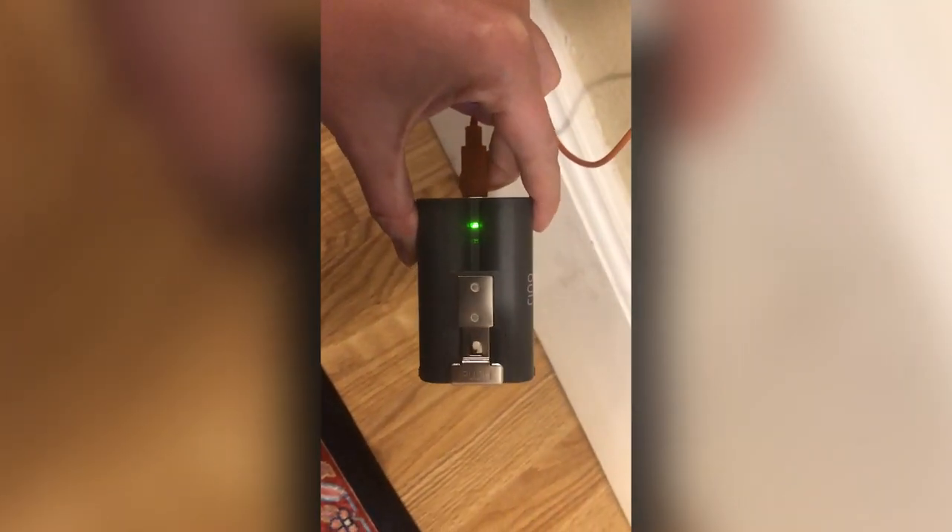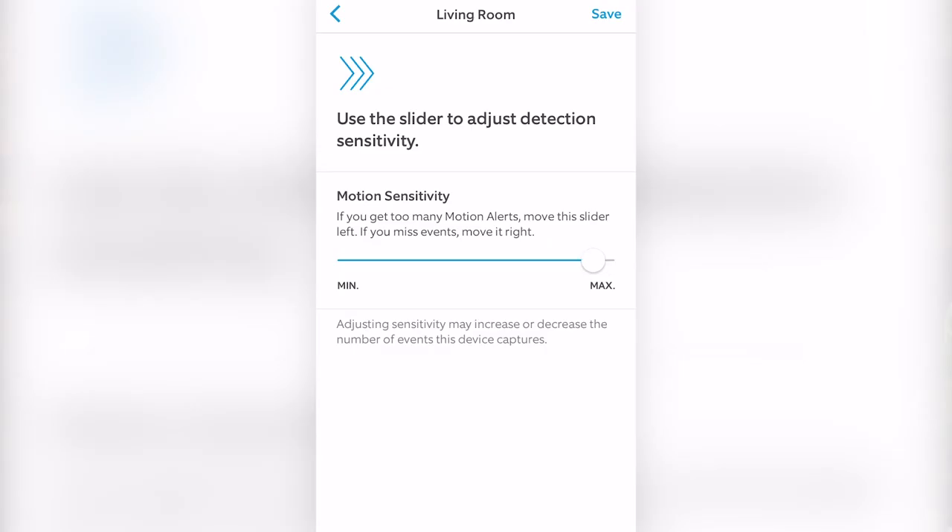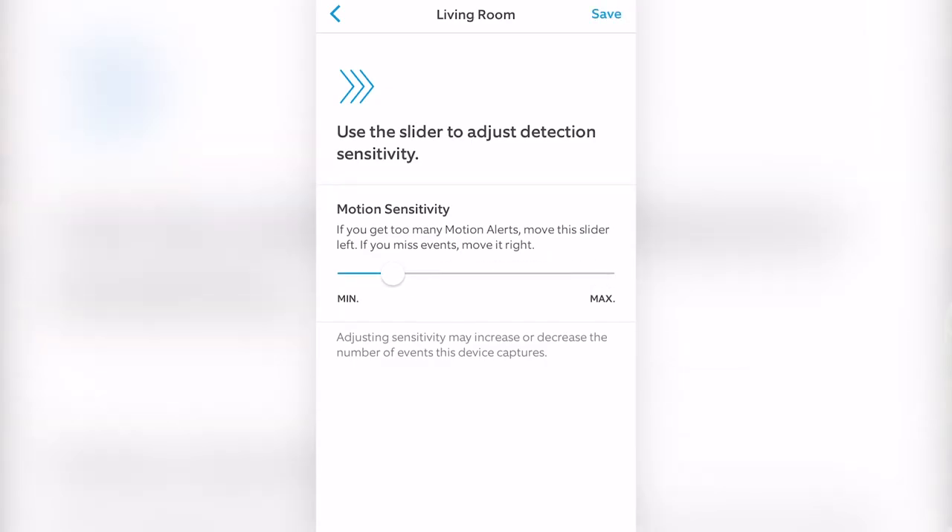The battery on this camera is awesome. Not only does it last a long time, it frees the camera from outlets, allowing you to use it anywhere, indoors or out. The Ring app is simple and well designed — it's super easy to use and find and adjust settings. Even without a Ring Protect subscription, you can still do a lot to make this camera your own.